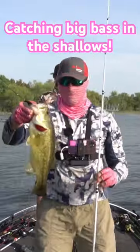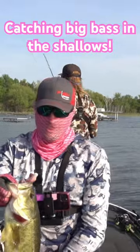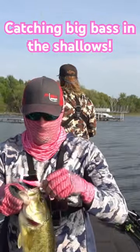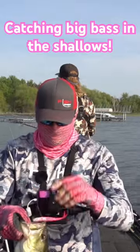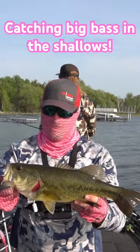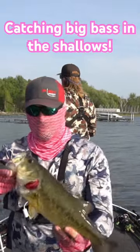Just up here working these shallow reeds. This water is really, really shallow. Working this Power Jerk Shot like a jerkbait. Nice thing is I've got it rigged on this Vector six-aught hook weedless, and they are definitely chewing — so you gotta venture into these shallow areas sometimes.